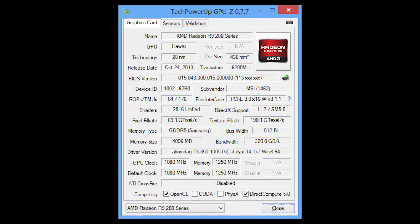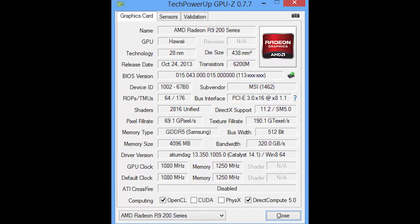Out-of-the-box, this card has a clock speed target of 1,080 MHz — that's only 80 MHz faster than the reference R9 290X cards. That seems a little low, except you have to remember the reference R9 290X designs are targeting 1,000 MHz but usually running below that due to temperature issues. Reference designs were hitting 95°C, clocks were going down, and voltages were going down to compensate.